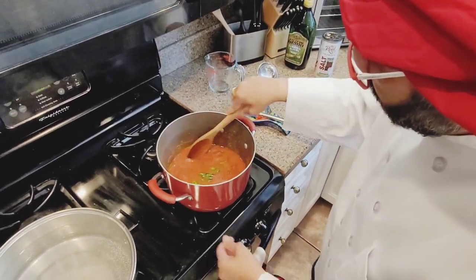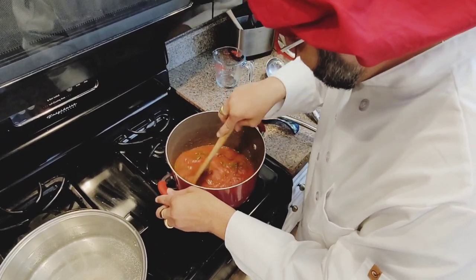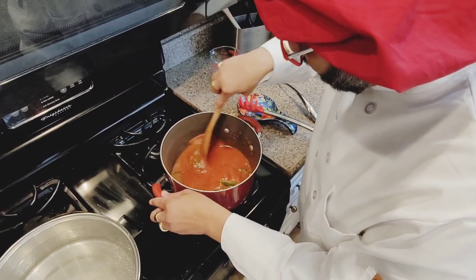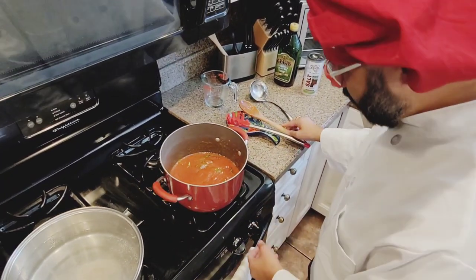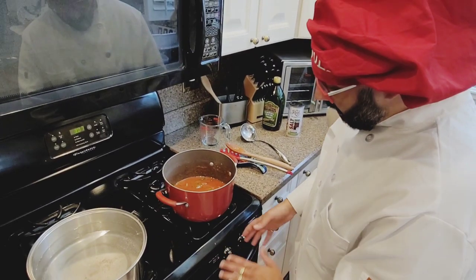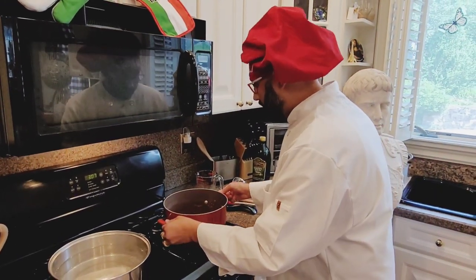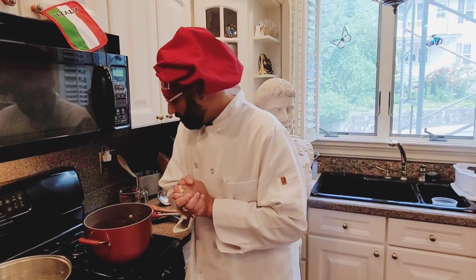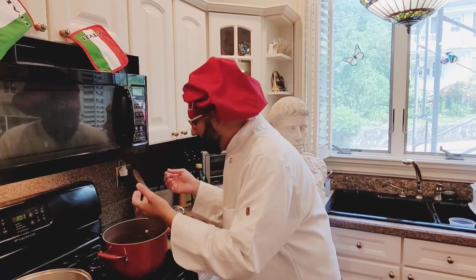You put it on high, mix it up a little bit. A couple minutes on high, and then you're going to put it on medium to low — between 4 and 3 on the dial. Three hours you're going to wait. Be patient. Because it's delicious and it's the best sauce you've ever tasted in your life.